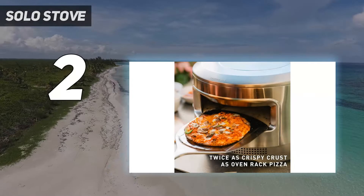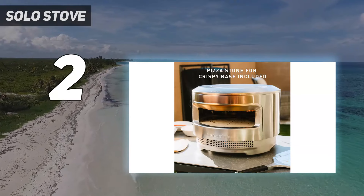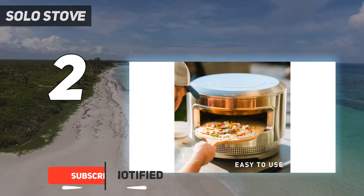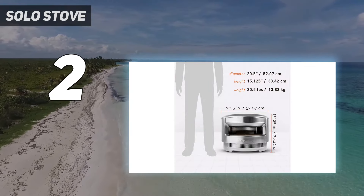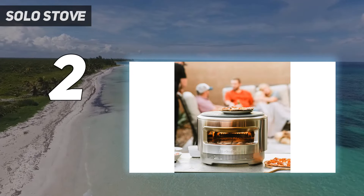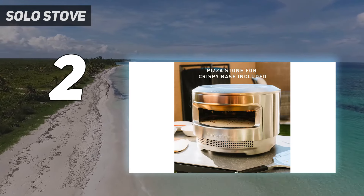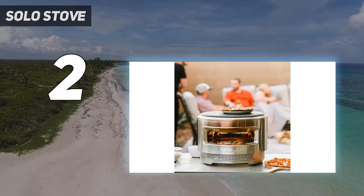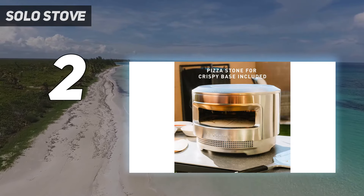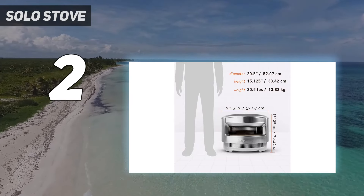Number 2 on my list: Solo Stove Pi. Outdoor enthusiasts might be familiar with the Solo brand for its camping stoves — ingenious devices that generate tons of heat using minimal amounts of fuel — or for its warm and comforting fire pits. Solo jumped into the trendy world of home pizza ovens with the Pi, and we're happy to report that this machine makes great pizza. The Pi is simple to set up: place it on a stable surface, insert the snug-fitting two-piece pizza stone, and start the fire. Solo also sells a wheeled stand made to fit the oven for extra portability. The firebox is fairly small, needing frequent additions of small pieces of wood, but it quickly heated the oven and made for a nice smoky char on the crust.